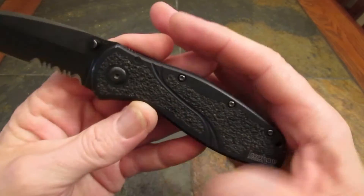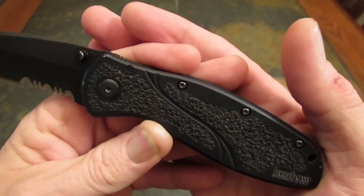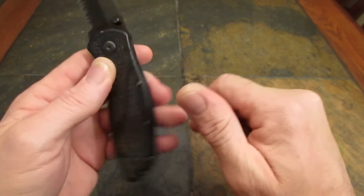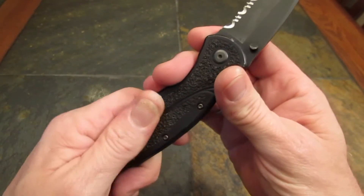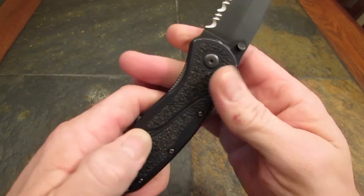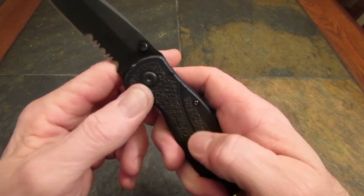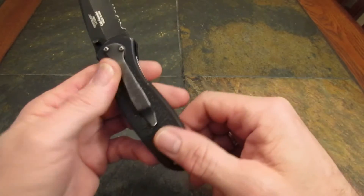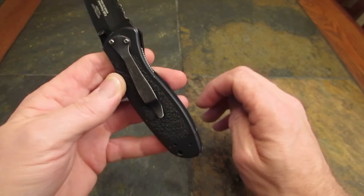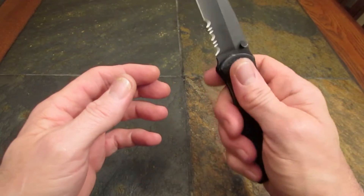On the handle, let's take a look. We've got some interesting machining, some beautiful lines, and some Trac-Tec inserts — it's kind of like 3M tape. It doesn't feel like there's any sand in it; not sure where they get the grippiness from, but it feels rubbery. It does grab the hand but it doesn't hurt. There is none under the clip where it grabs your pants — that's plain aluminum right there. It's a lot better traction than you'd get from a plain aluminum handle, no doubt about that.